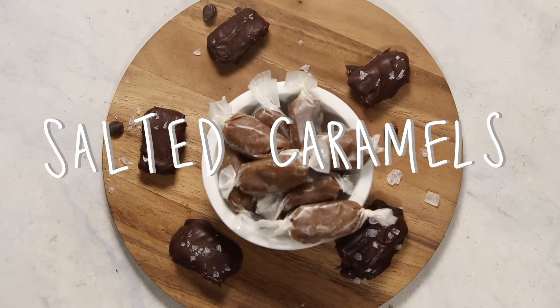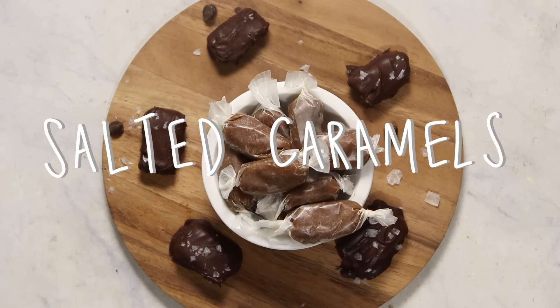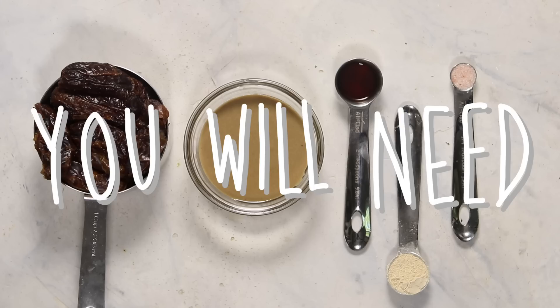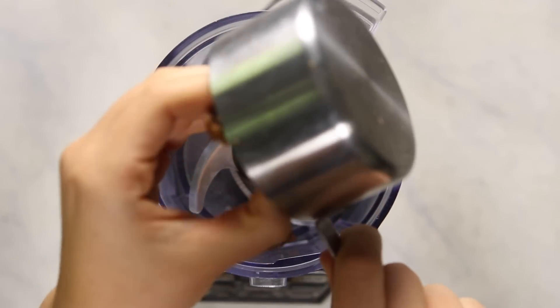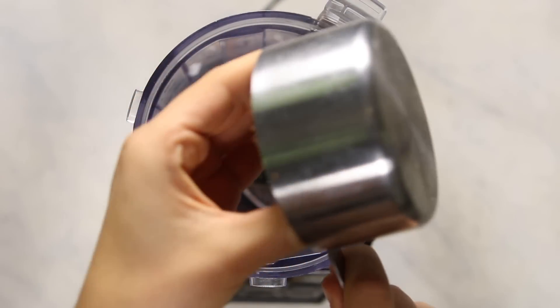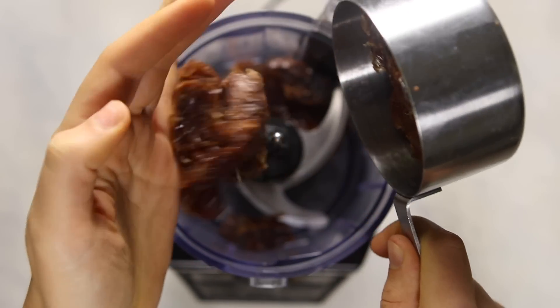First up we're going to be making some salted caramels — or healthy salted caramel treats. This recipe is very easy, requires very minimal ingredients, and it's a nice dessert but also a great snack. The base of our salted caramels are going to be medjool dates because they have a nice caramelly flavor.